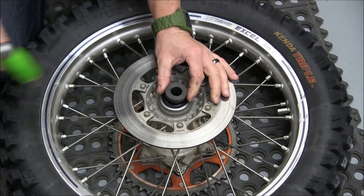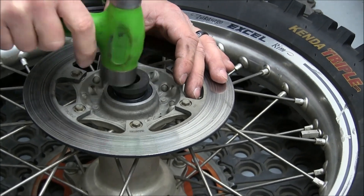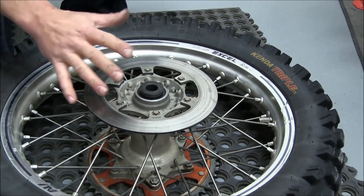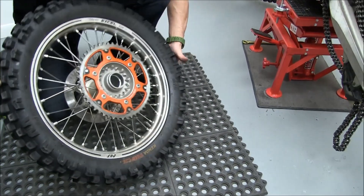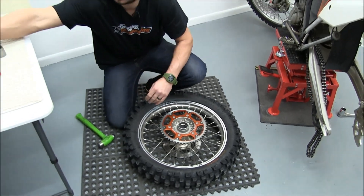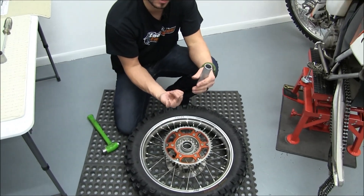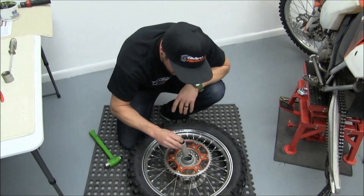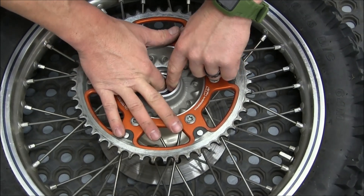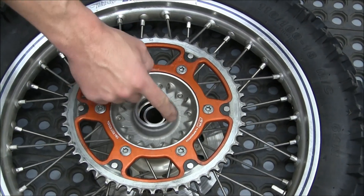Now we'll take the new wheel spacer, which is a press fit into the bearing, so you get it started in here and then tap it. Once you've got that in there, this whole side is installed and complete and we'll turn it over. Before we start putting this bearing in, take the old sleeve — the sleeve is going to go down and the spacer we just put in, the sleeve is actually going to ride over top of that — so get this centered down in there. Before we put the bearing in, put some grease around here to help it slide in.